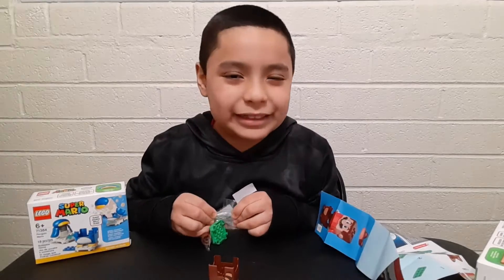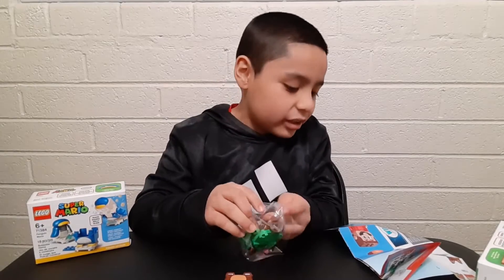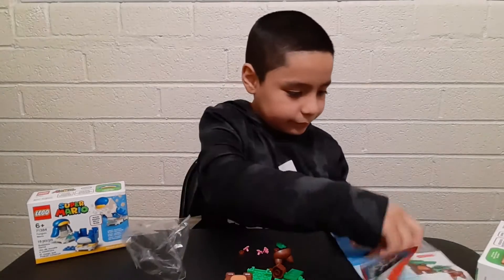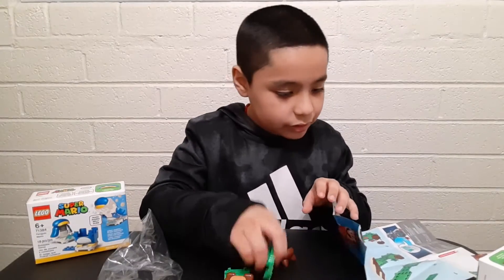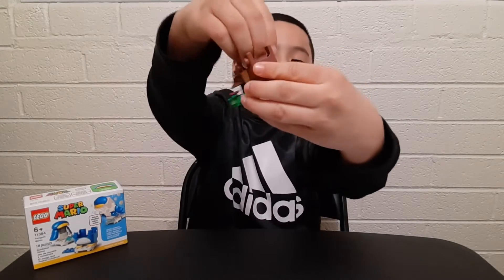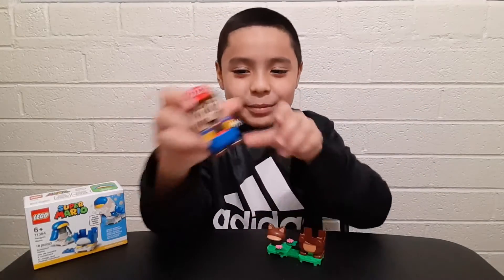About what I said earlier - the mini characters aren't the only thing that have instructions for Super Mario. The power up packs also come with instructions. Here's the completed build for the Tanuki suit - this is pretty cool actually. And right here in the back it has the little tail thing. I like it. Now let's set it up with Mario.